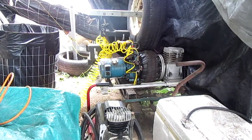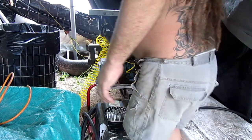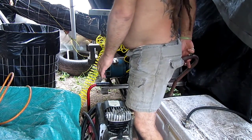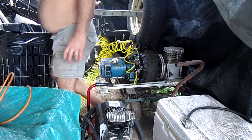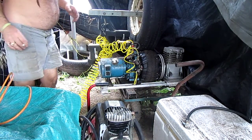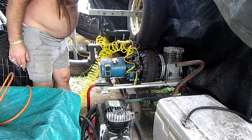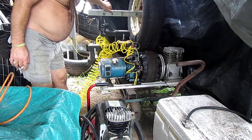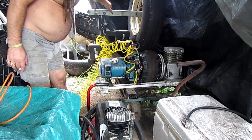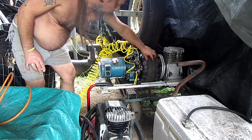Hey everyone, this is a long overdue demo. I've been talking about my air-powered electricity generator and this is it. I'm using a spare tire off an RV and it just kind of loosely sits against this power wheel tire from my kids' toy.